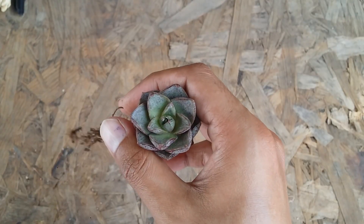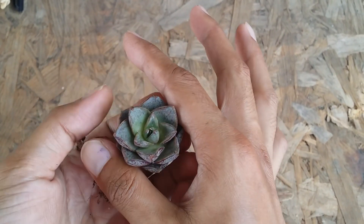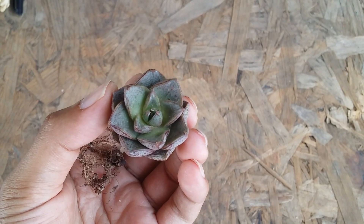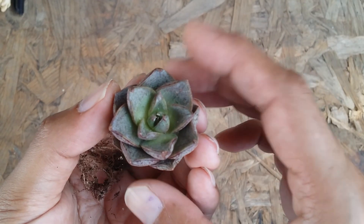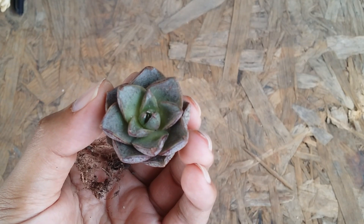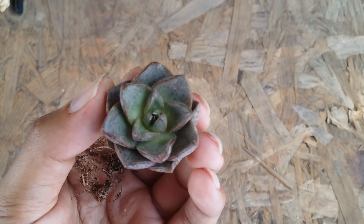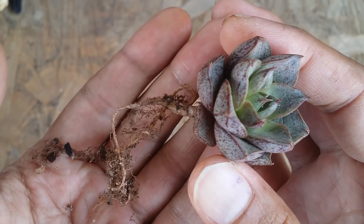Once the new roots appear, the succulent will start absorbing water and it will start opening up. But if for whatever reason the succulent roots are not developed, then your succulent will start losing water, it will start looking dehydrated, and very soon it will get into its survival mode. Once it gets into survival mode, it's always better to go ahead and check the roots or check the soil to see if the soil is suffocating the roots.